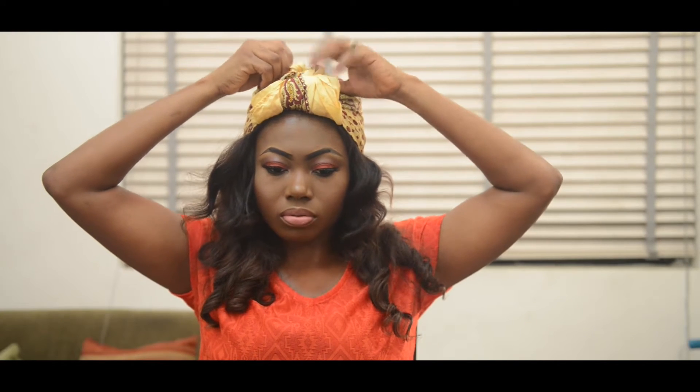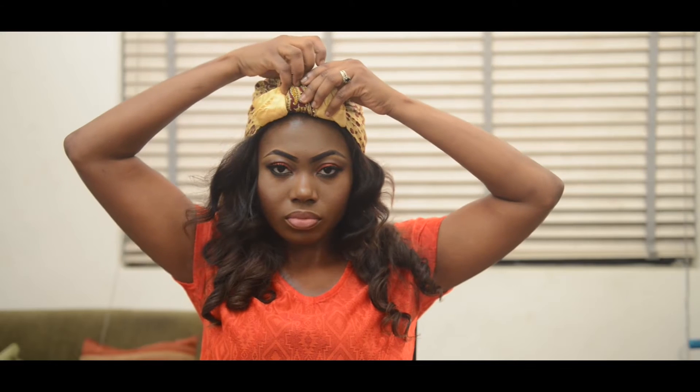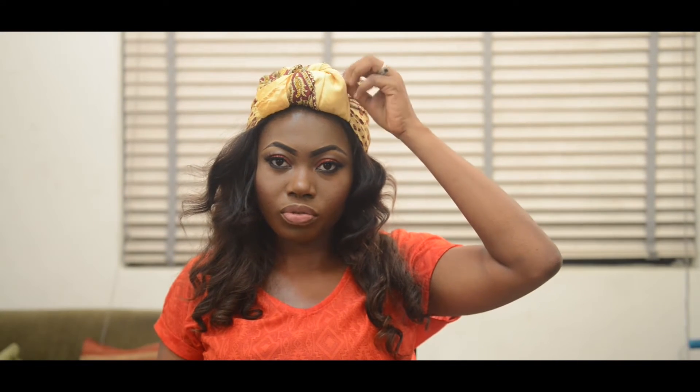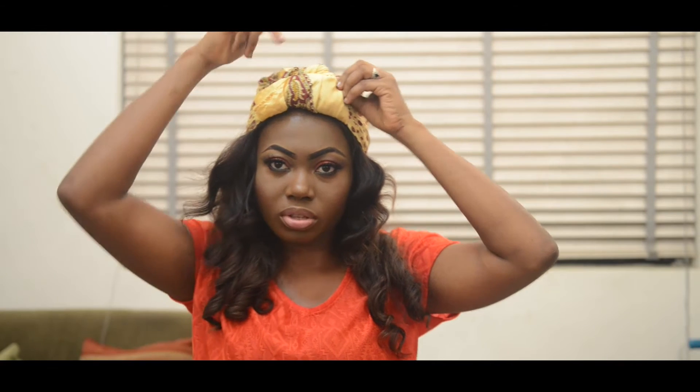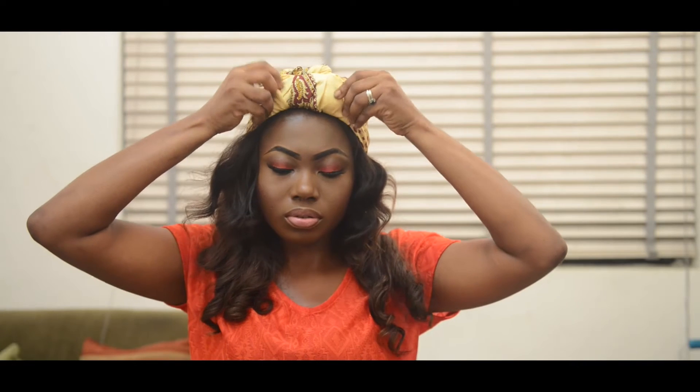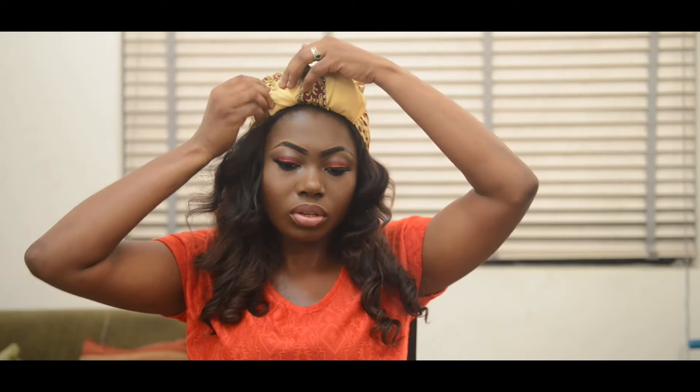Final knot. It's easier to tuck it in and knot it several times rather than putting all the fabric in at once. So you can just try to make it smooth.